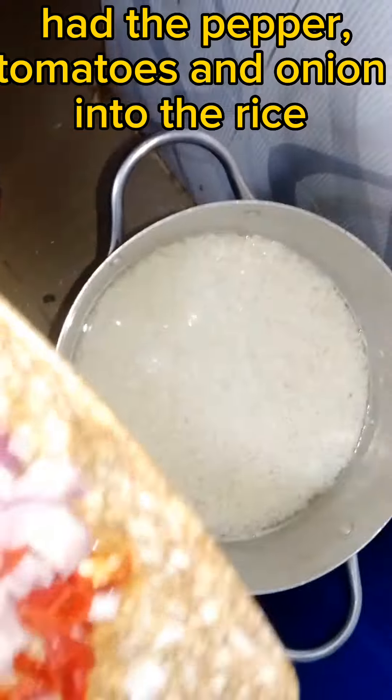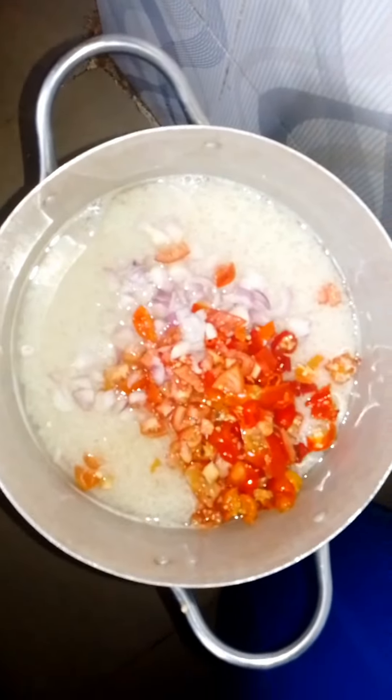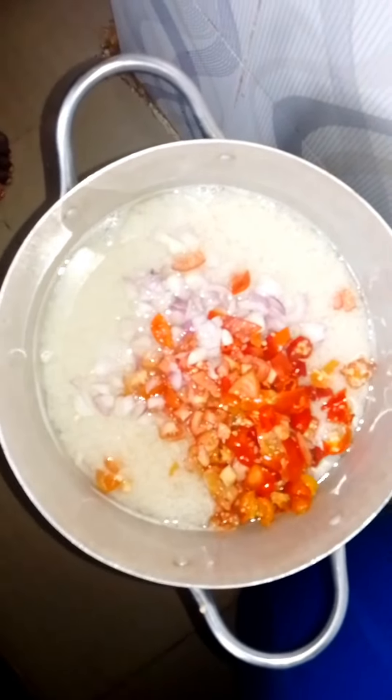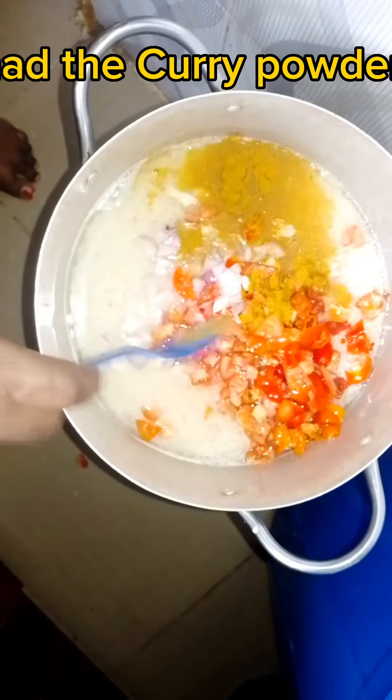I'll add water to the parboiled rice on the boil. The next step, I'm going to be adding the pepper, tomato, and onion into the rice, and I'm going to be putting in the curry powder.